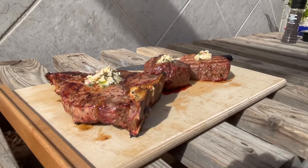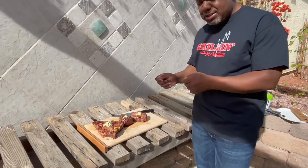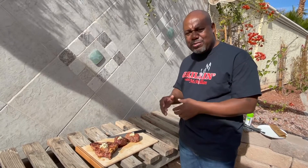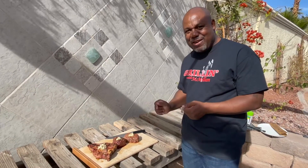I just took some butter, some chives, a little garlic, and some shallots, chopped them all up, added it to the butter, whipped it a little bit, let it sit overnight in the refrigerator to get hard — and there you have it: Grilling McMillan steaks with that garlic compound butter.